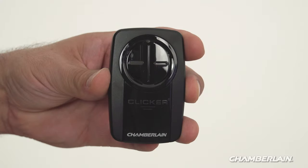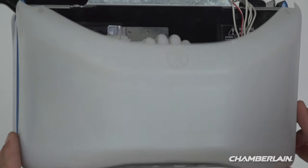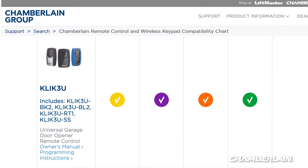Let's get your remote control programmed. Start with the garage door closed. Also, make sure there's a light bulb in your garage door opener — when it flashes, that lets you know the programming was successful.